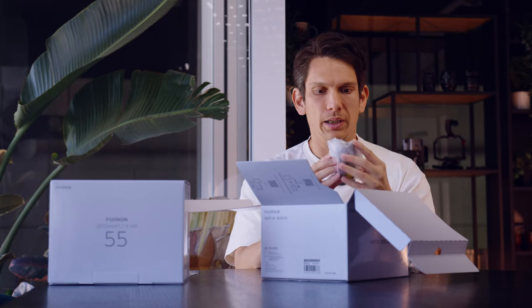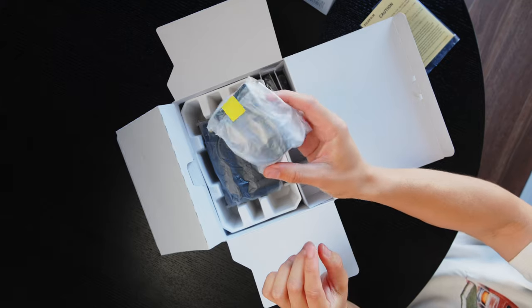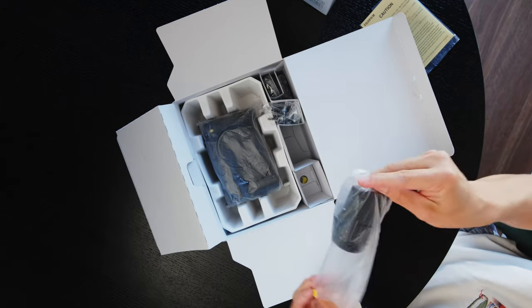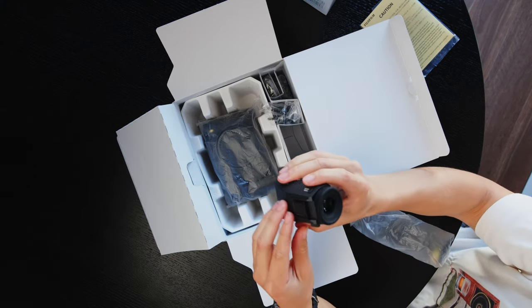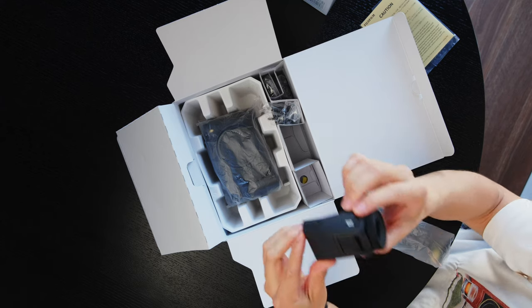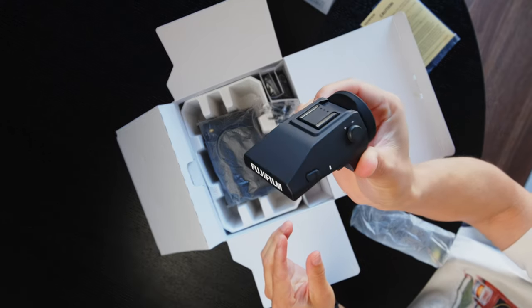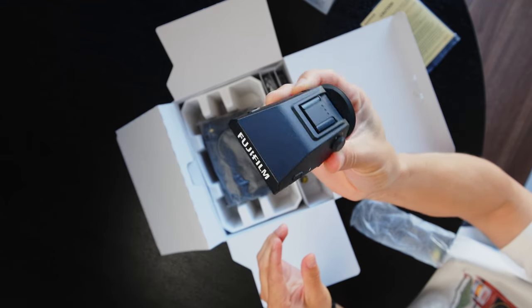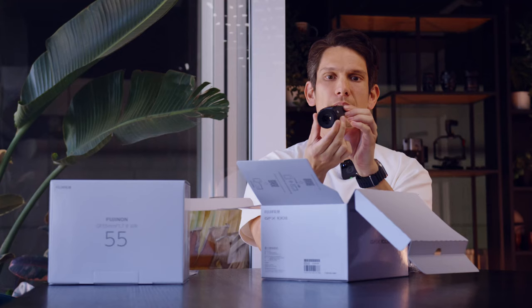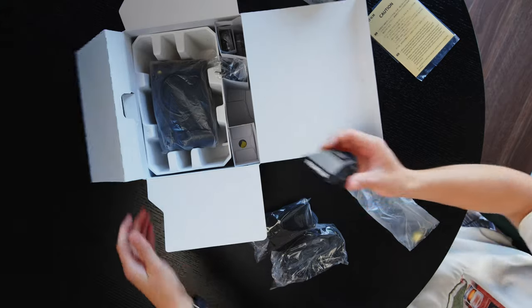We've got a detachable EVF. Let's unbox this. There we go. That is the iCup EVF. I'm not sure of all the details, but that looks very pretty.